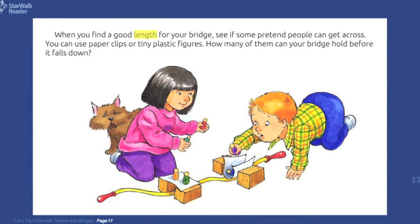When you find a good length for your bridge, see if some pretend people can get across. You can use paper clips or tiny plastic figures. How many of them can your bridge hold before it falls down?